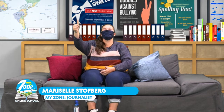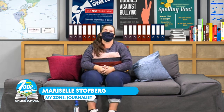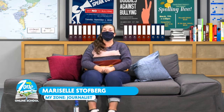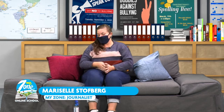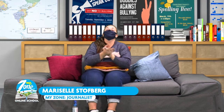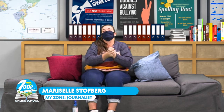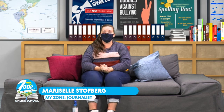Hello everyone, today it's yet again another exciting day for the My Zone Online School. My name is Mariselle Sofberg, and today we have so many lessons lined up for you. I hope you are ready to get smarter. First, please remember to always sanitize your hands, and remember that our theme for this week is staying at home. Please stay at home, don't walk around unnecessarily, and that way we can curb the spread of the coronavirus.